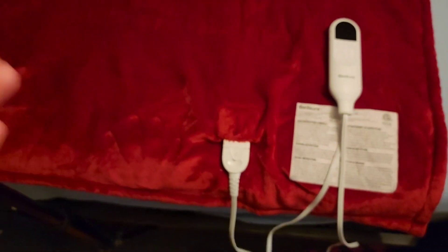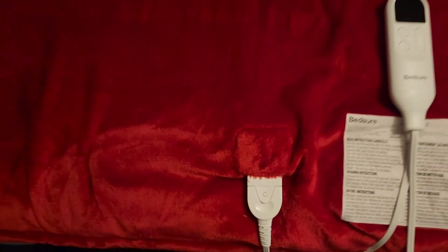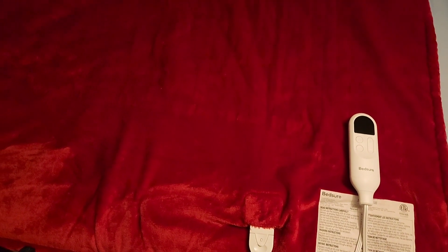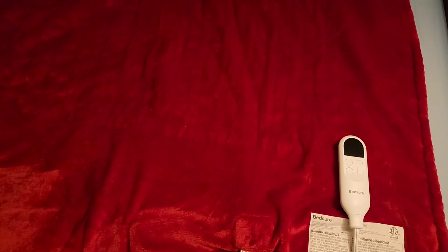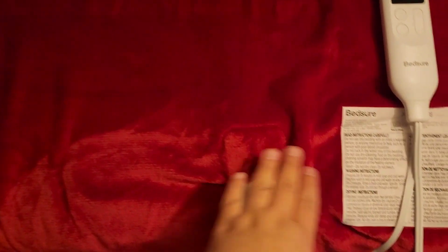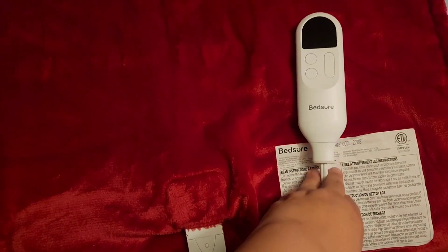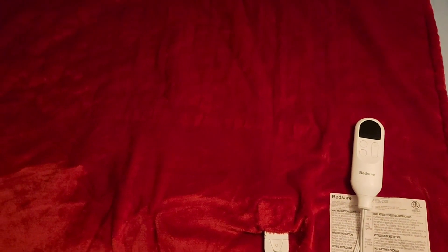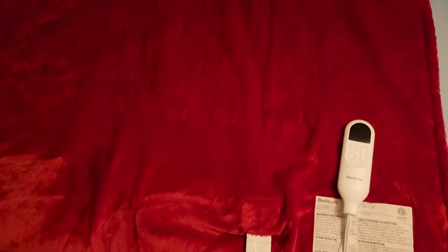If you're trying to warm yourself on the bed, don't cover the controller. I use it at night when it's really cold — I'll put this blanket on me and then put another blanket over it so it warms up faster, but I wouldn't cover the controller.